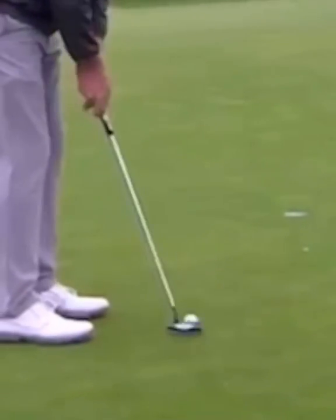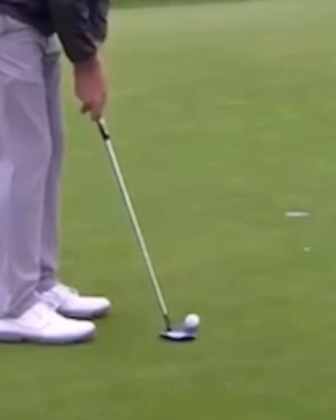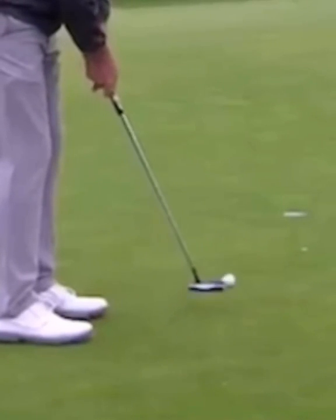He's able to start the ball online, and certainly in that last round he had a magic day — he holed absolutely everything, and that helped him win the tournament.